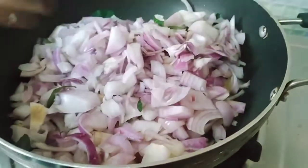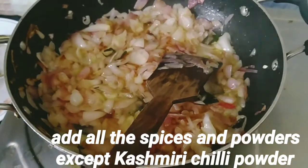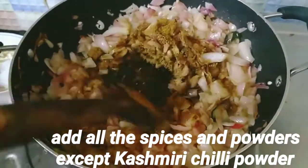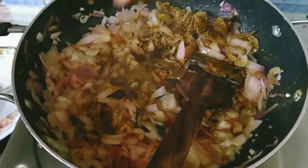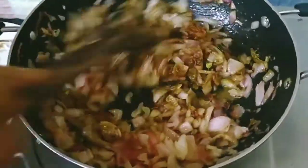Try it. We add the onion and golden bone. We add the spices and the powders. We add the cumin. We mix it with the spices.